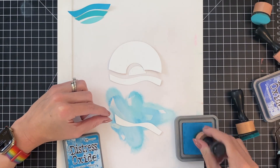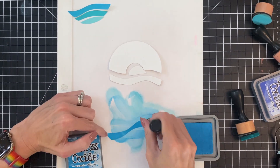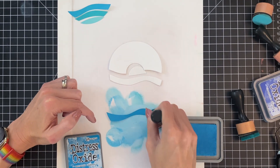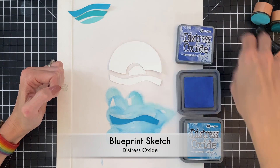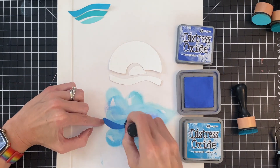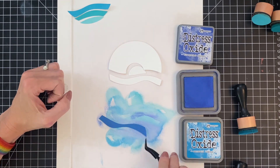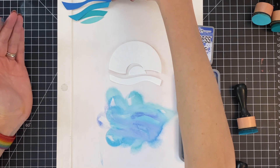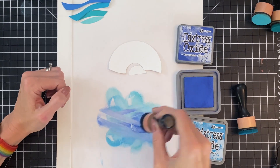Now that I finished that section, I'm going to ink blend this next section again with mermaid lagoon. Once I finish ink blending pretty heavy handedly with mermaid lagoon, I'm going to ink blend with a little bit of blueprint sketch — just a tiny bit over that mermaid lagoon to change the tone a little bit. This will help so when we transition up to blueprint sketch, it seems like a smooth gradation.